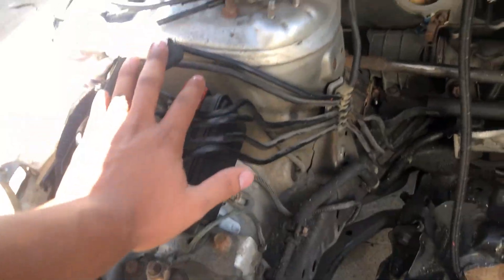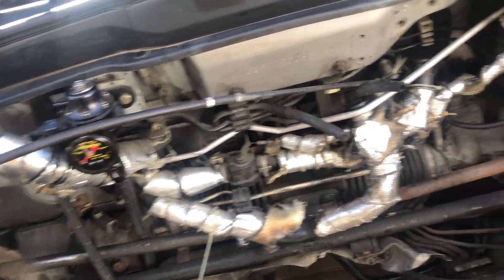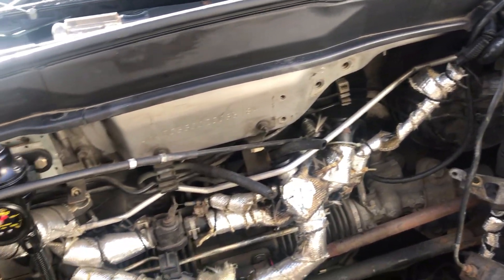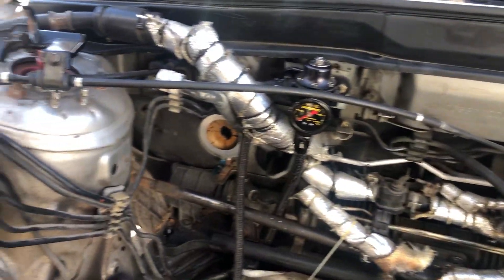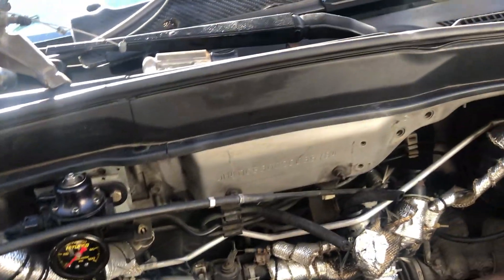Today I'm gonna try to take out the ABS, take out the power steering line, take out all the heater stuff, and remove as much as we can. Maybe power wash it or something to get all this Skunk2 oil out. Let's get started.